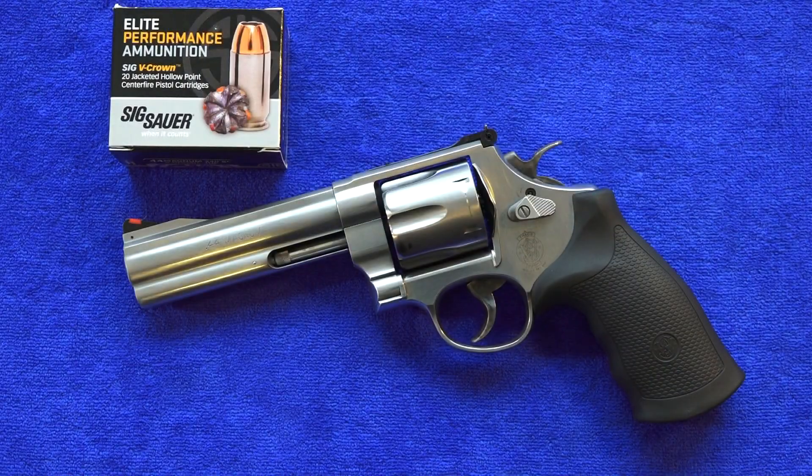The weight of this 5-inch 629 is 44.7 ounces. The revolver is completely made out of stainless steel, which definitely helps tame some of the 44 Magnum recoil. And although it weighs quite a bit, the revolver is pretty well balanced. The balance helped tame the recoil — even though there is a pretty good amount of recoil with a 44 Magnum, the revolver stayed pretty down.